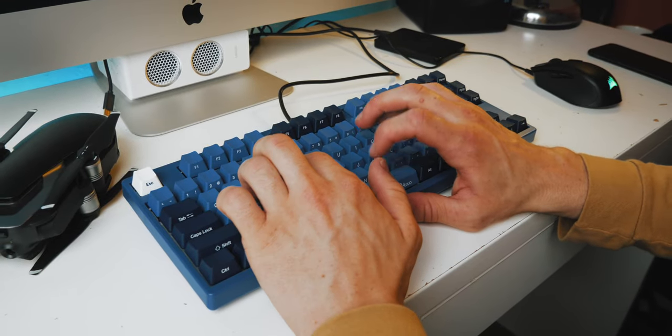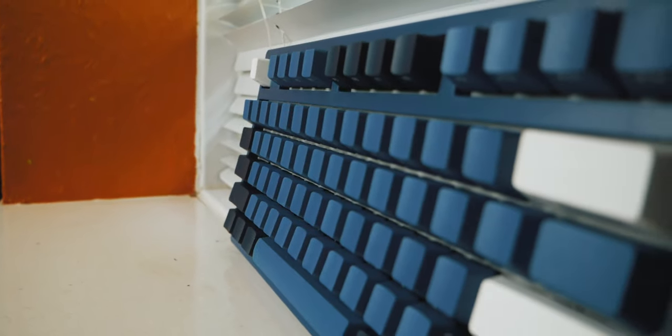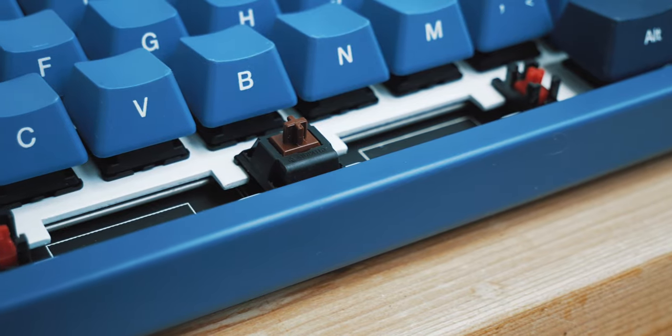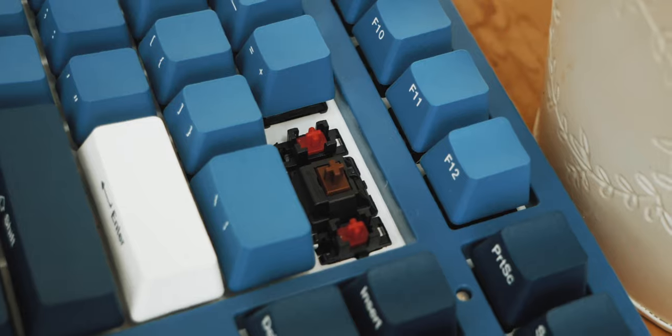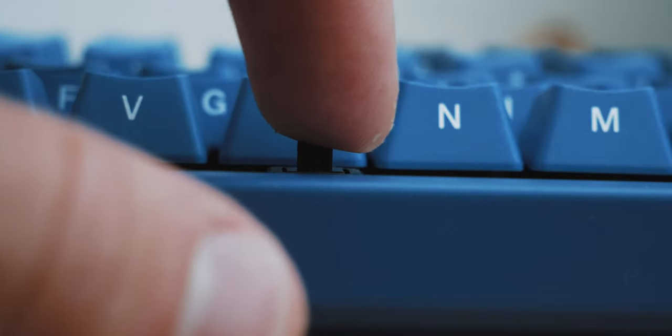In terms of pure switch feel, I actually prefer Gateron switches, but there's one area that Cherry really excels in, and that would have to be build quality. Cherry make really solid switches, and they've been doing so since 1953, so you also get the legacy of a quality product. They feel solid, tactile as advertised, have minimal wobble, and are just generally good. Cherry MX Browns are solid switches.